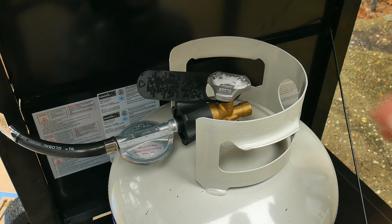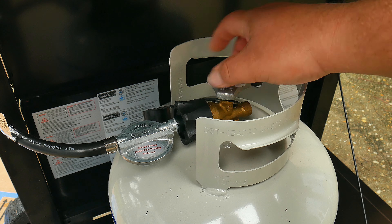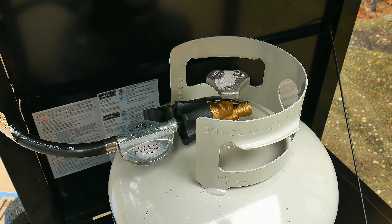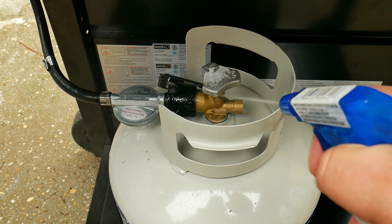Now that we've reconnected the hose, we can go ahead and turn on the propane tank again. We're going to get an empty spray bottle and create a mixture of soapy water — just water and a couple of drops of soap. Give it a little shake and you're done. With this mixture we're going to go ahead and spray the connector, the hose, and the regulator.